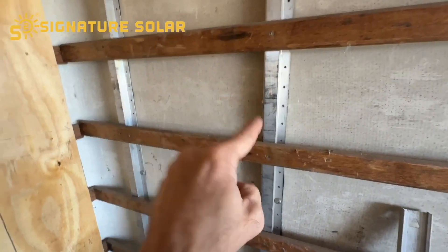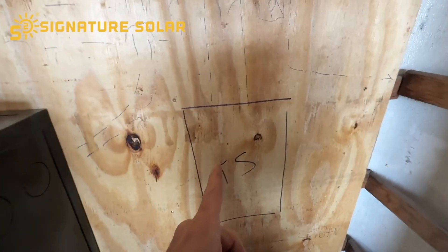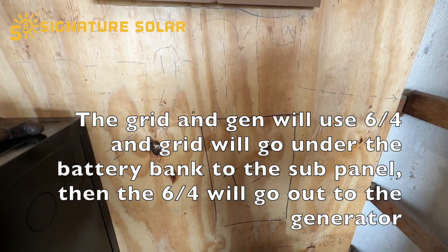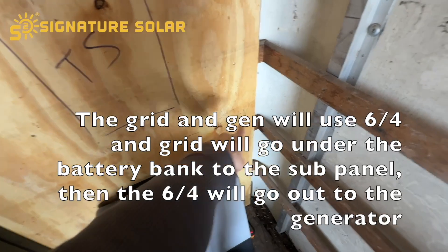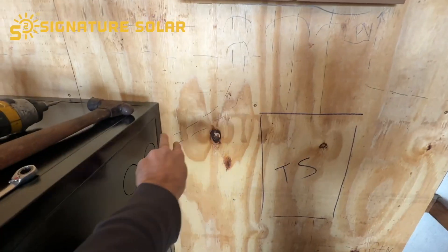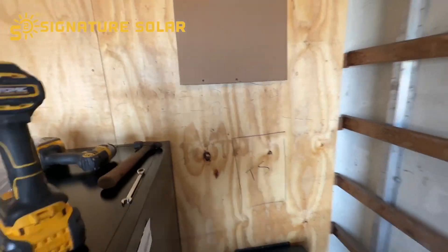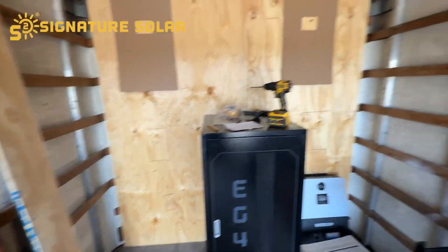Solar is going to be on this side of the box truck. For the transfer switch, I'm going to have 8-gauge, 4-conductor — one will go to the generator, and then the 8-4 will come out to the other side of the wall where there will be a reverse plug for the generator. Power wires go into battery here, battery in the middle. I think this is the way I want it.